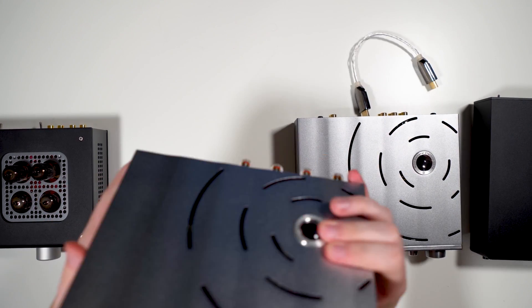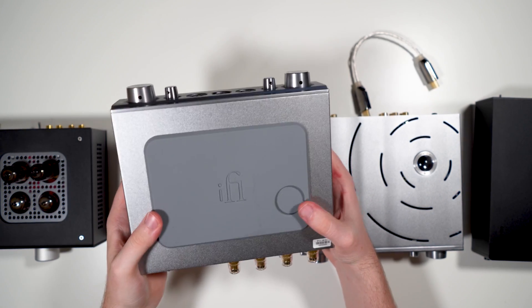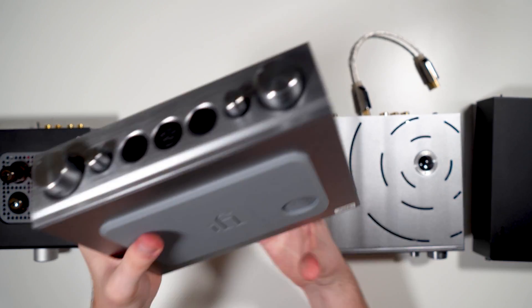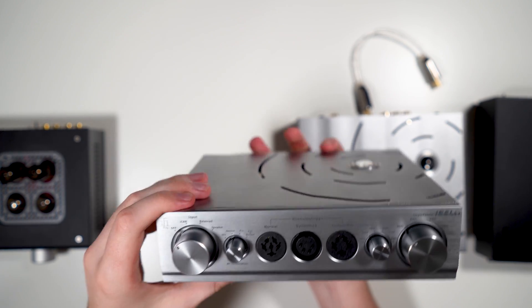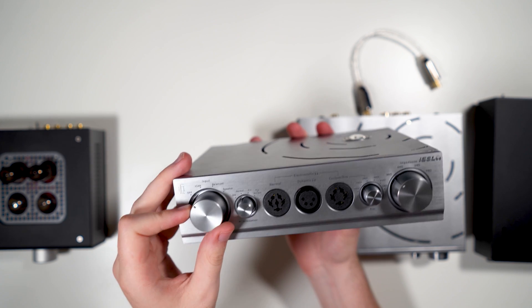Now for the iESL build: it's the same aluminum construction overall, and actually even heavier than the iCan.